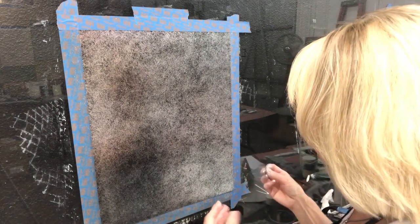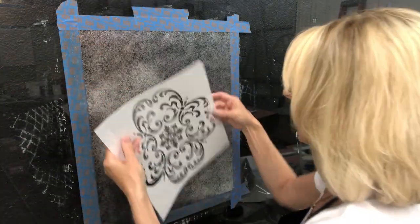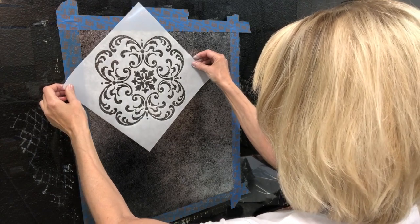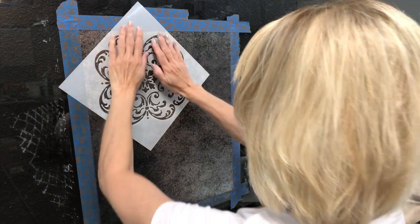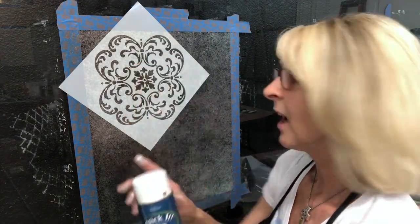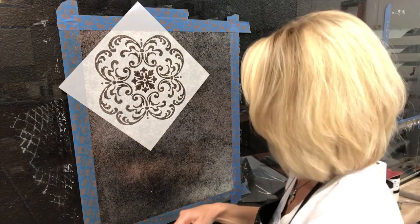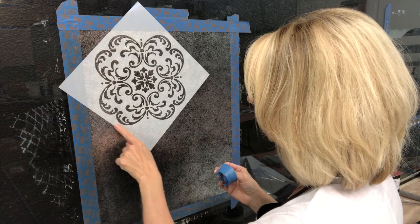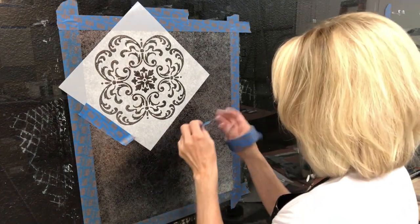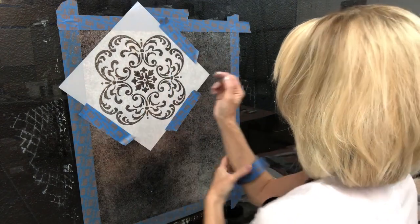Now I'm going to do a glass bead stencil. I'm taking a stencil design — this is our Hampton Medallion pattern — and I'm going to place this wherever I want on here. I've already put some spray adhesive on the back of the stencil using a product called Stick It, so I lightly sprayed the back so it would stay in position. If you don't have a really large margin before going over the edge of the stencil, I suggest doing a little bit of a tape border so that you don't accidentally apply this product to the rest of the surface.